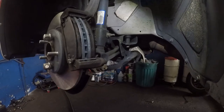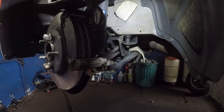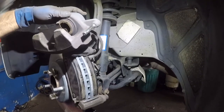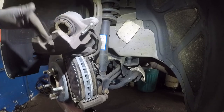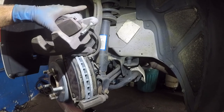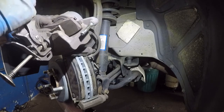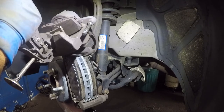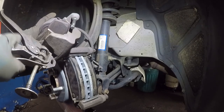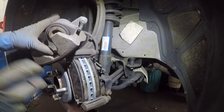Next step is to grab the caliper. Make sure the surface is clean. Take your old brake pad, put it on the piston face, then use a compress tool or C-clamp to compress the piston back in. When you're done with this brake job, make sure you pump the brake pedal because it's going to be soft — the car is not going to stop if you start it, because the pistons need to retract back.